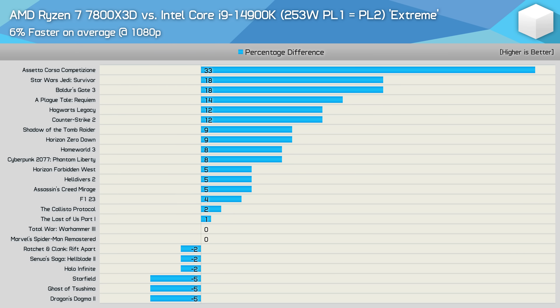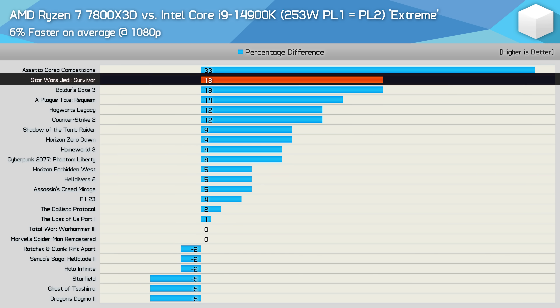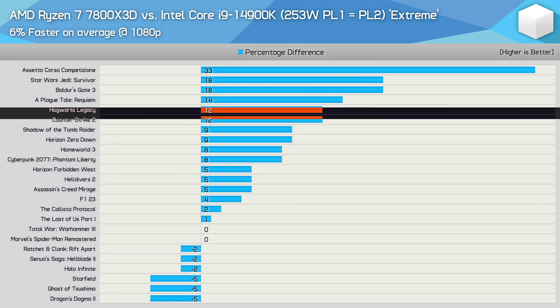The 7800X3D was 6% faster on average across the 24 games tested. As usual, the biggest win for the Ryzen processor came in ACC, where it was 33% faster. We also saw big wins in Star Wars Jedi Survivor, Baldur's Gate 3, Plague Tale Requiem, Hogwarts Legacy, and Counter-Strike 2.